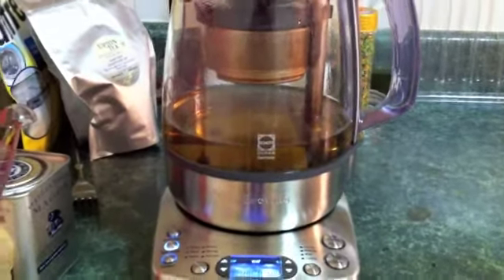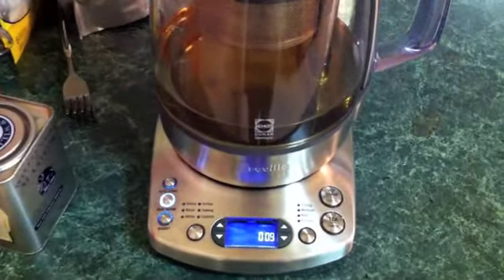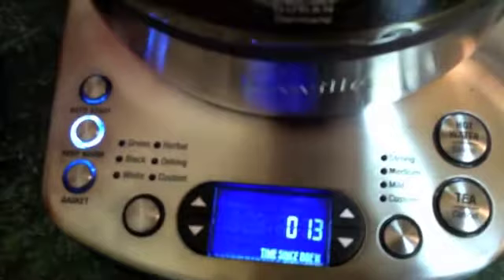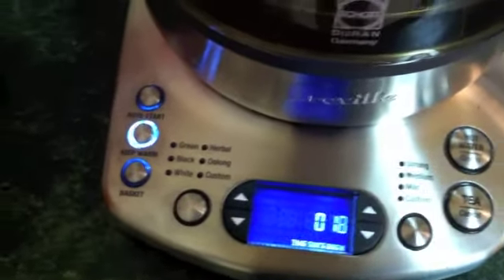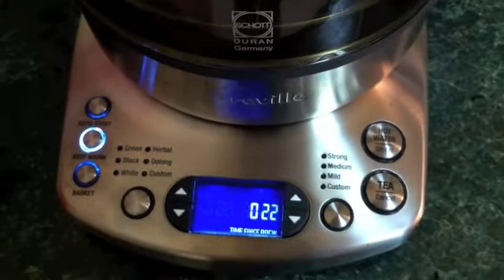This has moving parts, in a sense, but it does work better. As you can see here, it counts up time since brew, and that will count up to one hour, regardless of whether or not you have the keep warm function on, so you do know how old your tea is up to one hour.